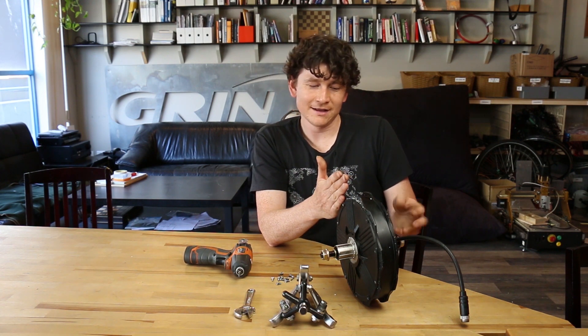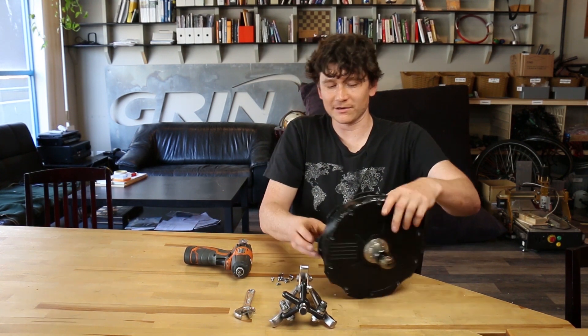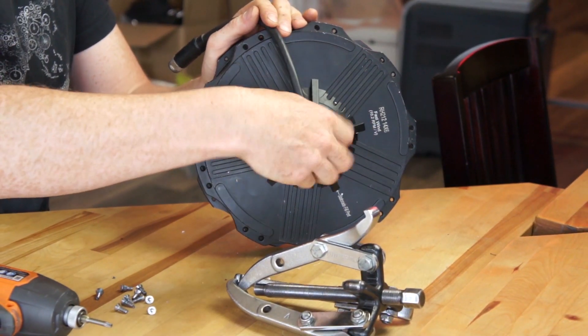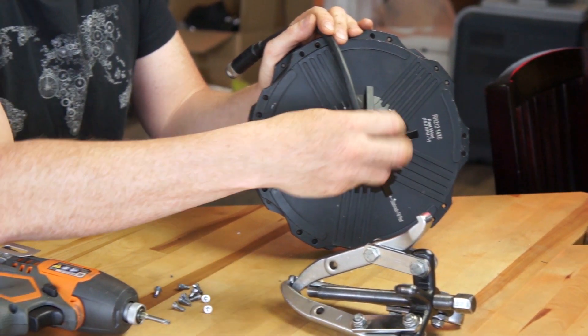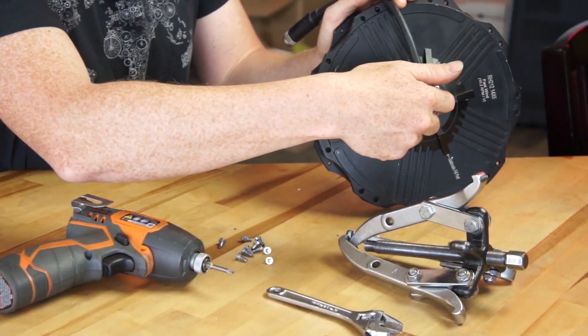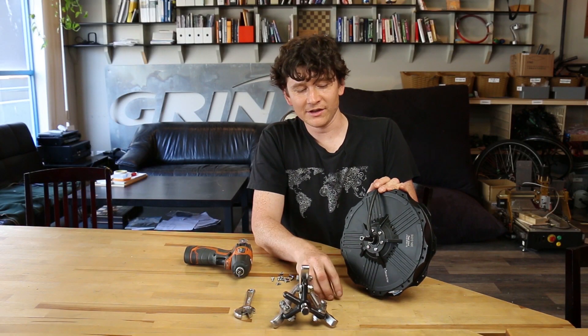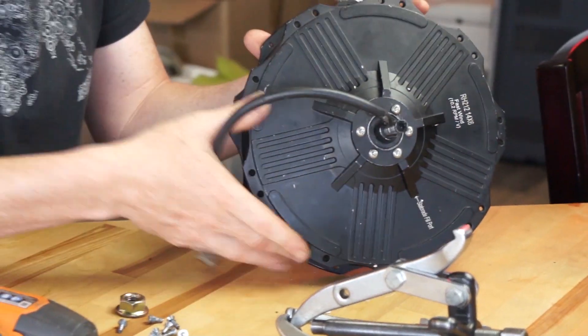If you have a gear puller, that alone will put enough force. It's really important that you first remove the nut and any additional hardware on this axle, because the axle has to go all the way through the ball bearing. If you push the stator out but forget the nut on there, you're not going to be able to complete the removal of the stator.